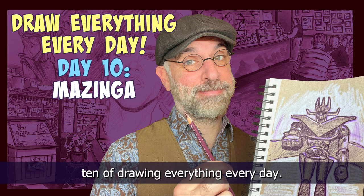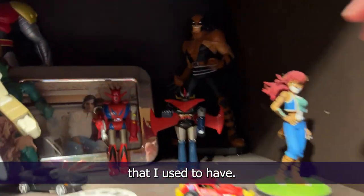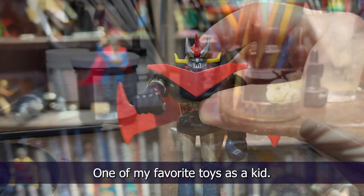It's day 10 of drawing everything every day and today we're going to be drawing a little version of a big toy that I used to have. The toy line was called Shogun Warriors and this one is called Mazinga. One of my favorite toys as a kid.